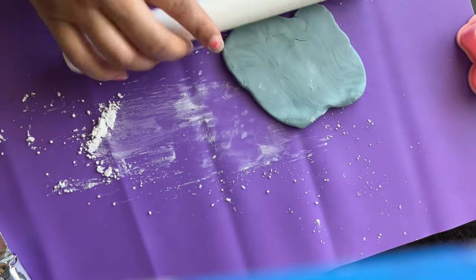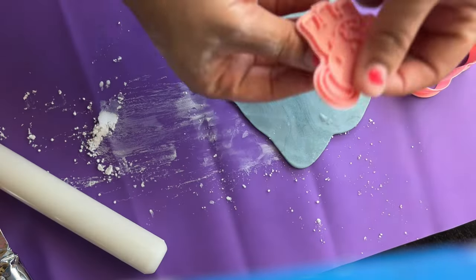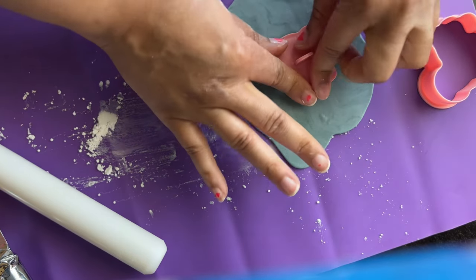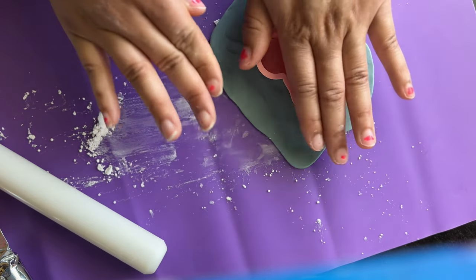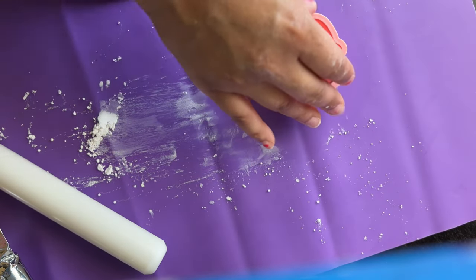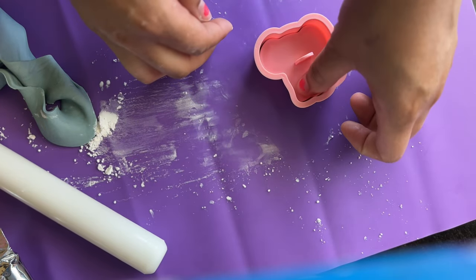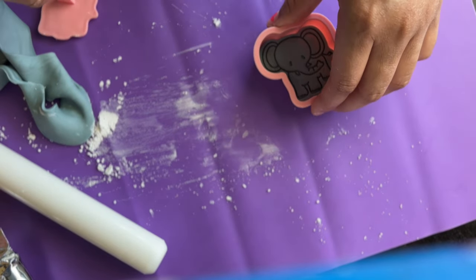Using the same technique, roll out your fondant to your desired thickness, take your elephant embosser, place it in the middle of the fondant, and press down slightly. Grab your cutter, press down, and remove the excess fondant. And there you have it — a beautiful little elephant.